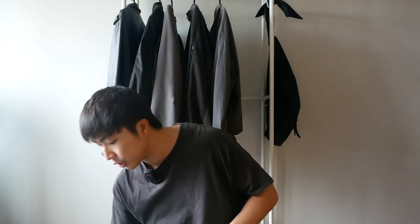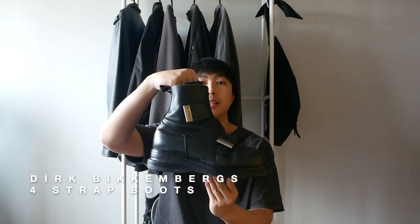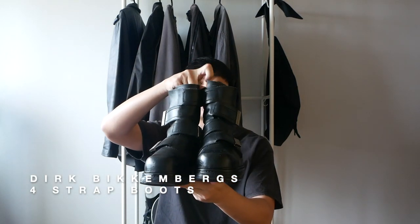Hi everyone, I hope everyone's doing well. Today I will be reviewing a pair of boots I just picked up. Here are the 1990s Dirk Bickenbergs 4-strap boots. I got this pair of boots locally from a guy named Troy — big thank you for selling them to me.